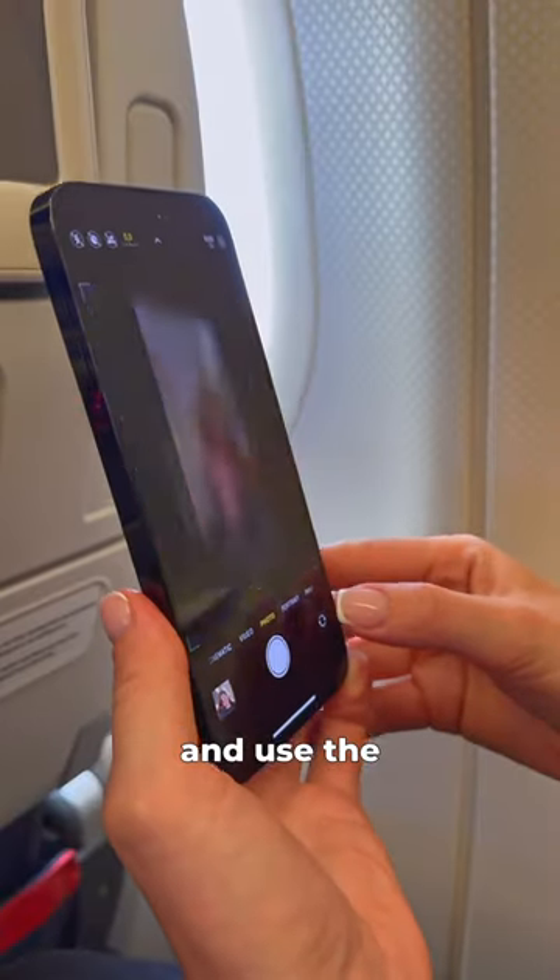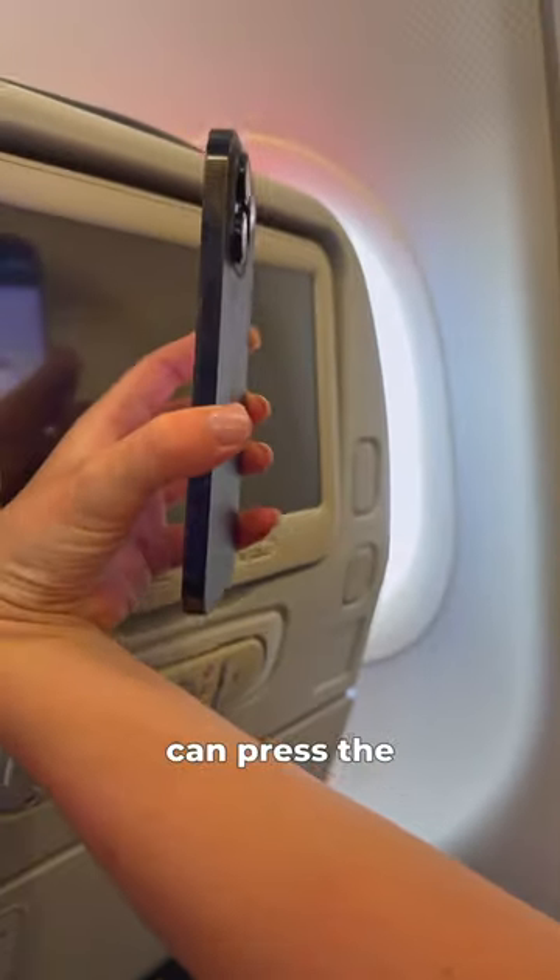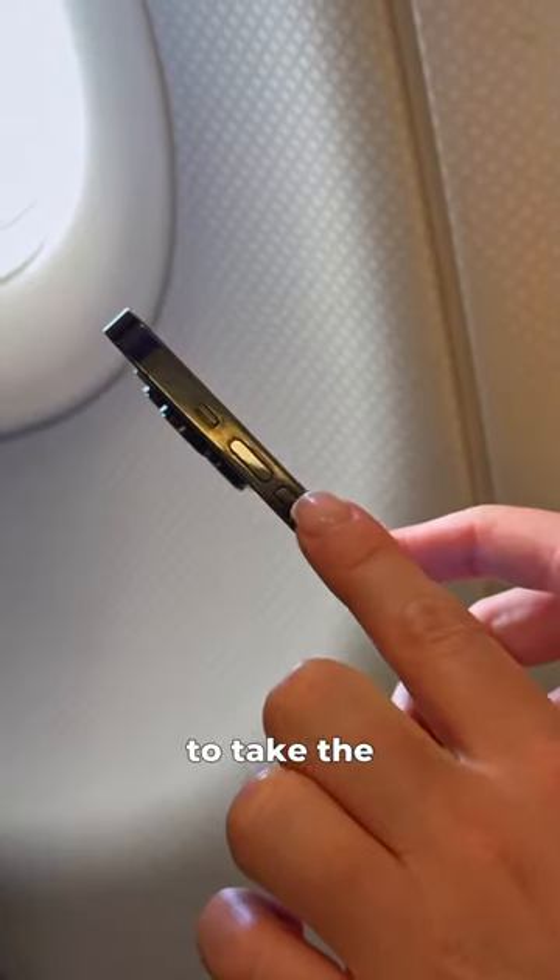Stop taking basic airplane selfies like this. Instead, switch to the back camera and use a 0.5x lens. Hold your phone as high as you can — remember you can press the volume button on the side of your phone to take the photo.